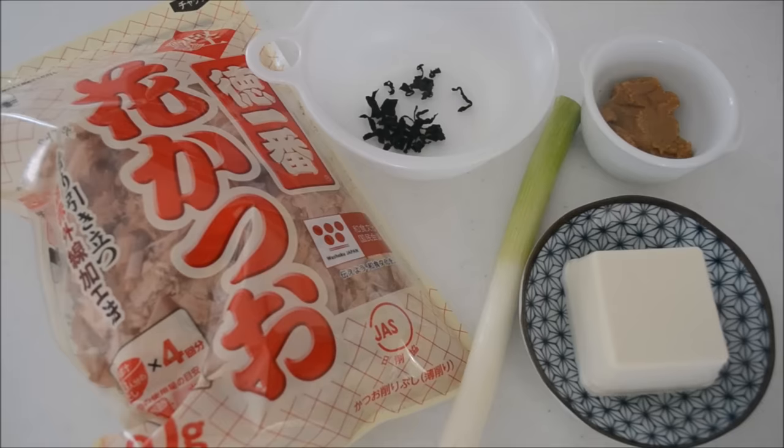Let's make miso soup. These are the ingredients: bonito flakes, miso of your choice, soft tofu, dried wakame seaweed, and long green onion. You can substitute with scallions.